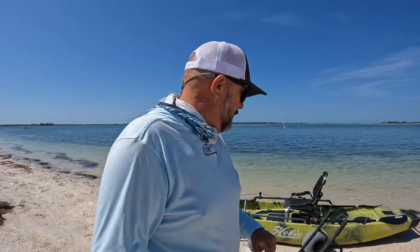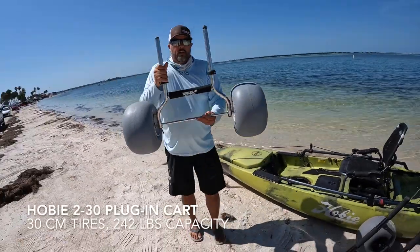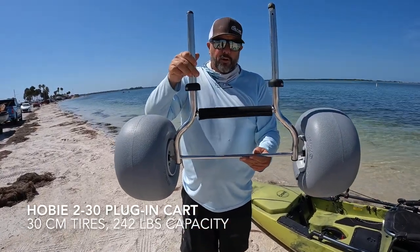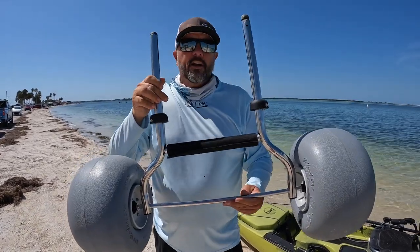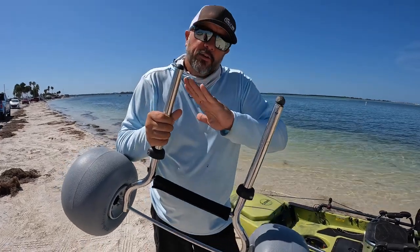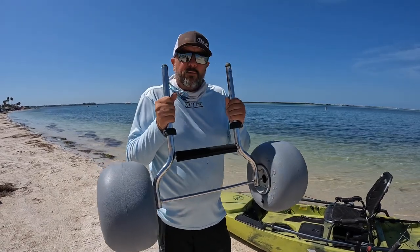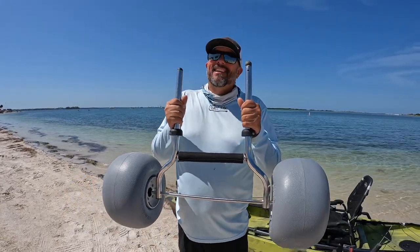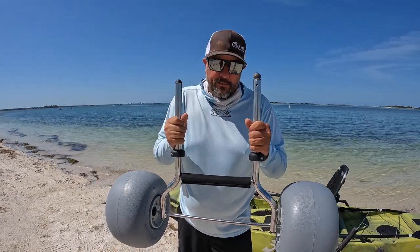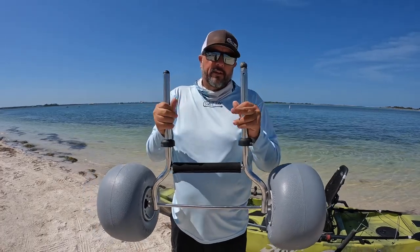I'm going to show you two different ones. First, I'm going to show you the traditional Hobie plug-in cart — here it is. This is their upsized, larger version with the bigger wheels and tires. I want to make this real clear: no manufacturers I'm showing you today sponsor us. Nobody gives us anything — we pay full retail price for everything. So I'm going to give you unbiased information from a true owner's perspective on this Hobie plug-in style cart.